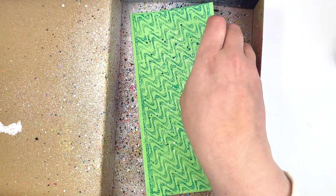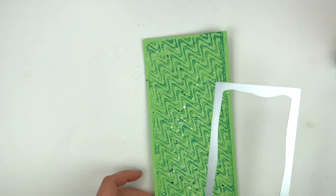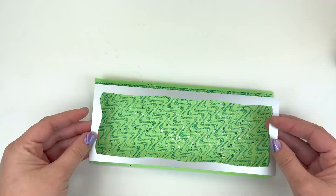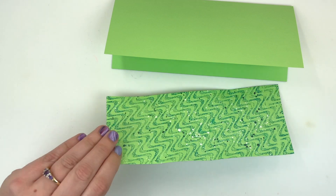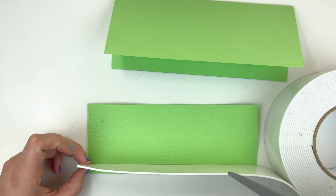Then I'll use my Card Builder Slimline die cut to frame that background and it will fit nicely onto my slimline card. You can see I have my base out of that same green cardstock.